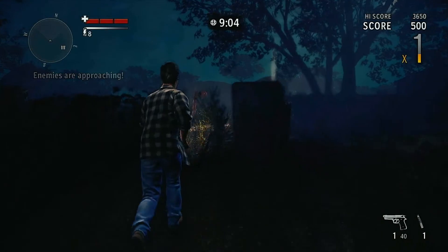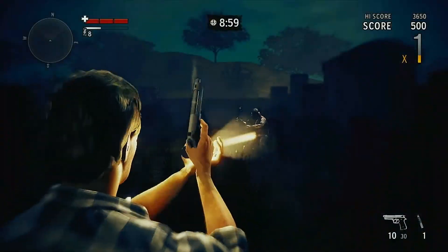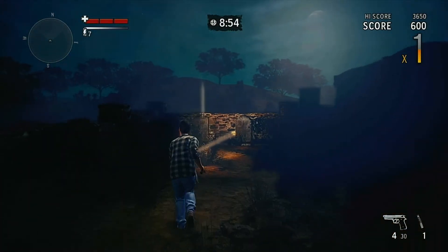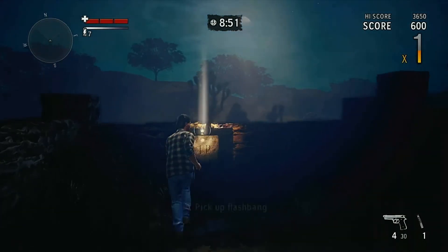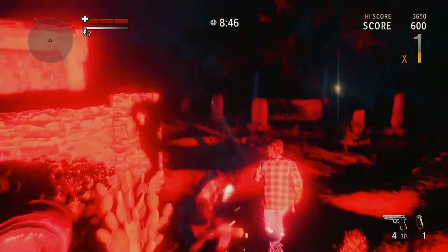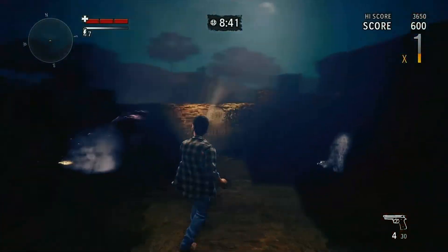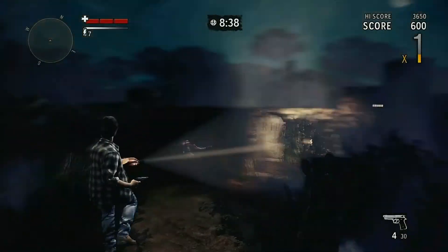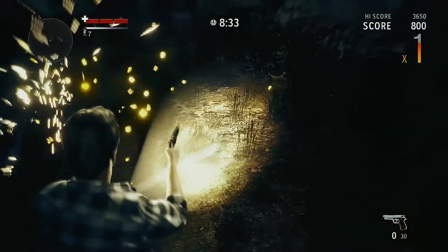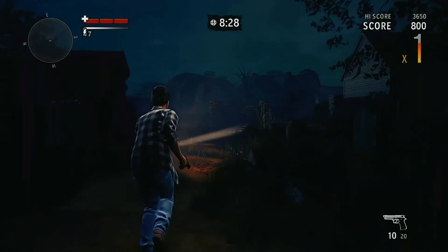Alright guys, so we got this thing hooked up — Alan Wake on Xbox One, though this is actually a 360 game. Trying to see if you guys can hear the audio and hear my mic. Hopefully the audio is matching up — that's my main concern.